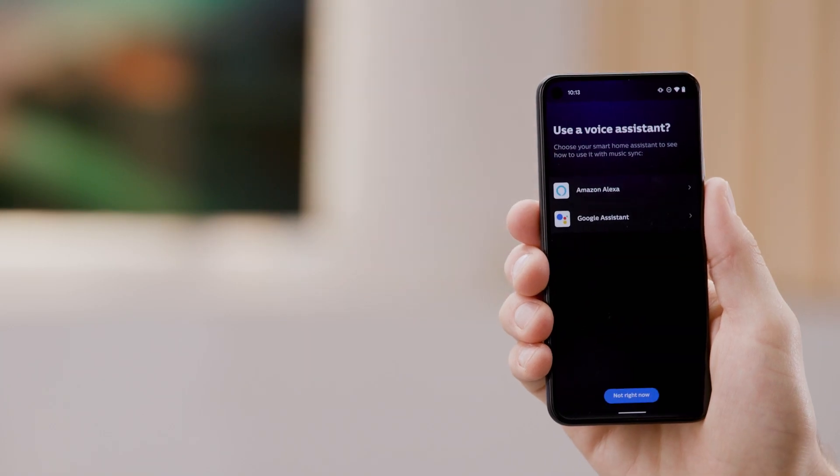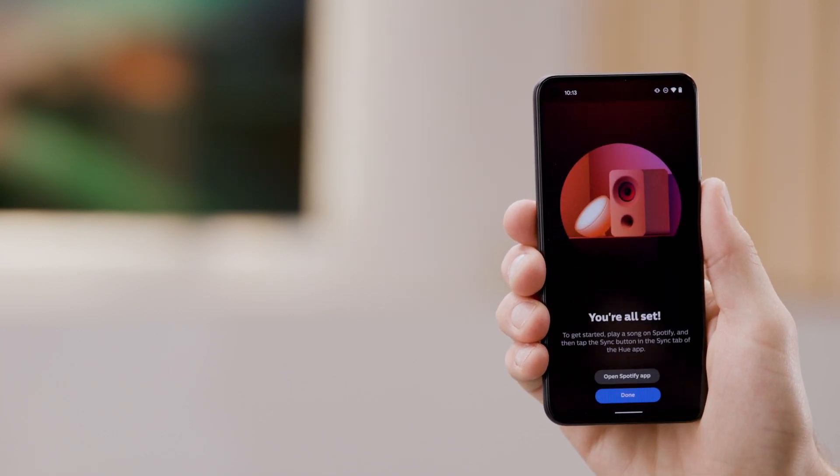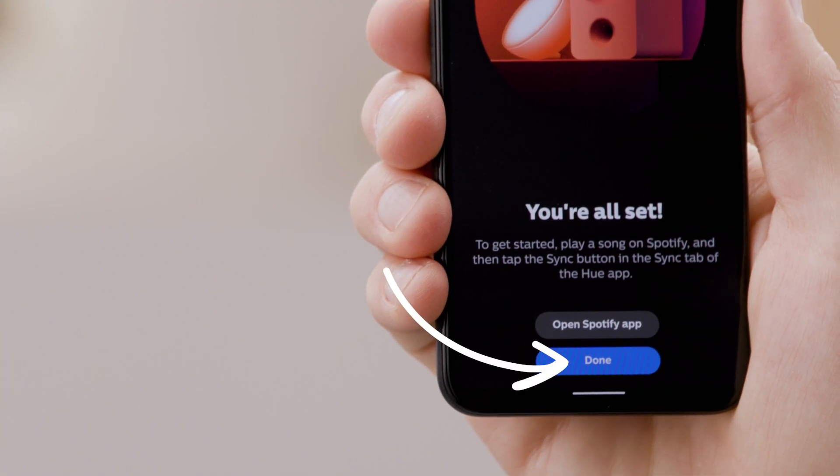If you want to use a voice assistant like Amazon Alexa or Google Assistant, you can enable that here. We're going to skip by tapping the Not Right Now option. When you're ready, go ahead and click Done.